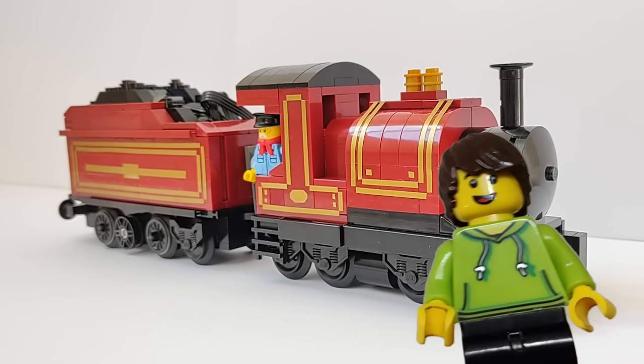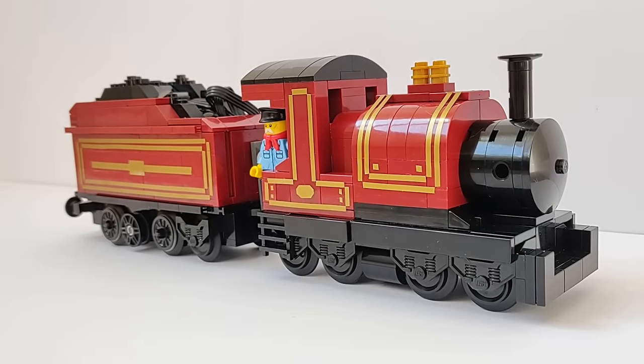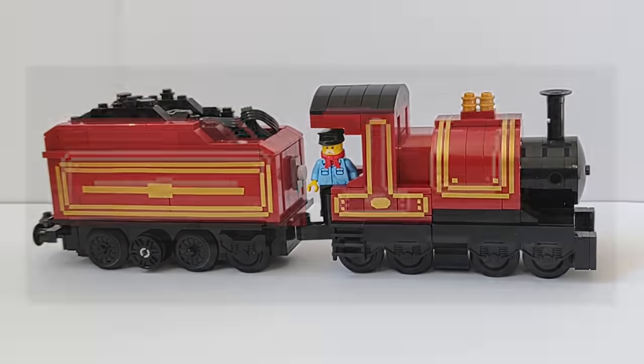Hello everyone, it's Larry. This is a video of how I built a large-scale motorised model of the Cherry Steamer from Pocket Trains.